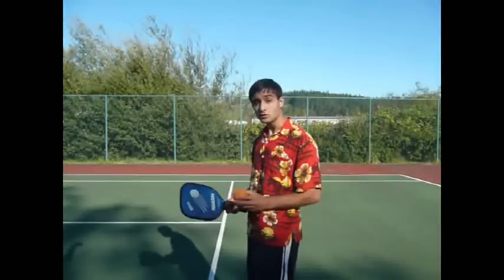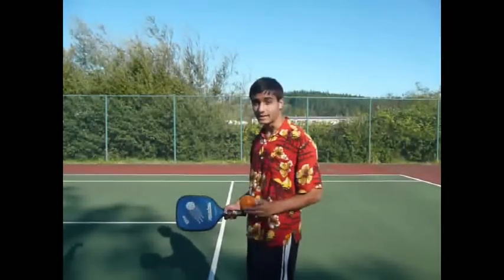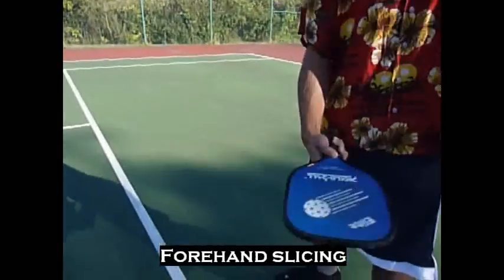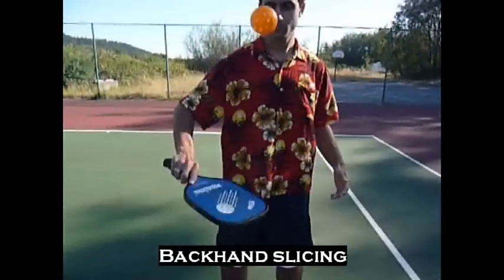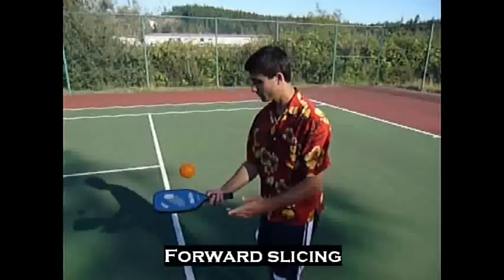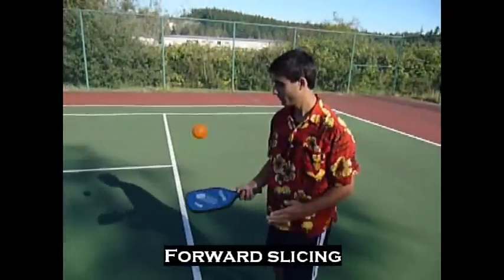Over time, you'll also be able to do some more creative things, such as slicing the ball, and then doing the same thing in a backhand style. You can even try forehand and backhand slicing.